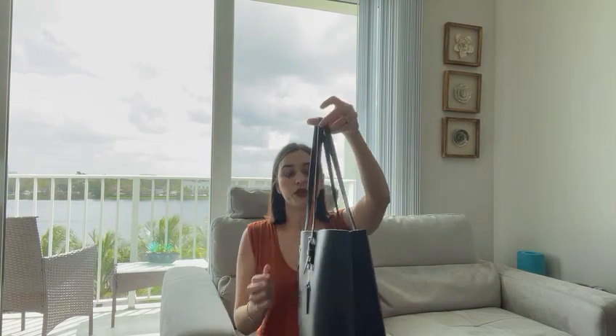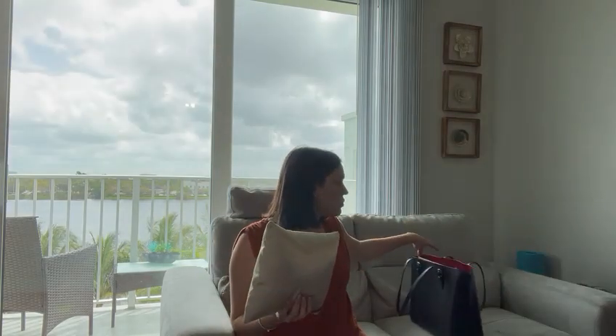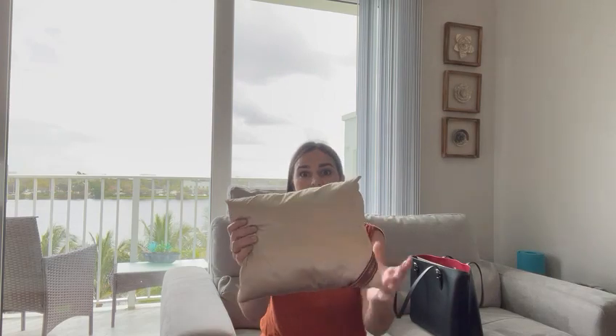It fits perfect and it's gonna keep and maintain the original shape of your purse. It's very convenient because it comes in many different sizes — I think it comes in 10 different sizes — so it's hypoallergenic, and also this soft material...